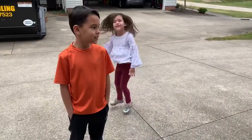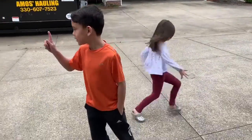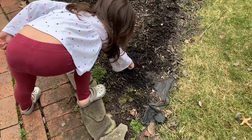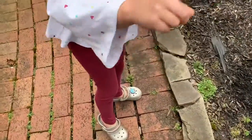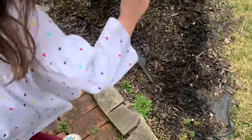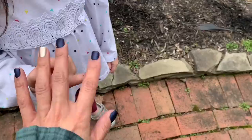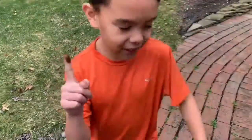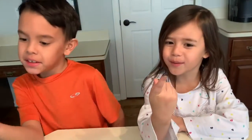You guys ready? Let's go. We're ready to find something dirty to put our finger in. Go find something, Cam. There we go — show the camera. Shake it off a little. Oh, yours is dirty! All right, let's go back inside. Show us your dirty fingers. Mine's super dirty.